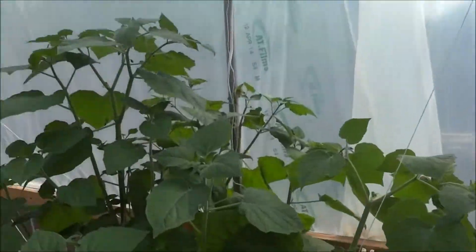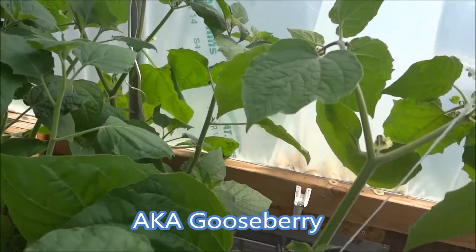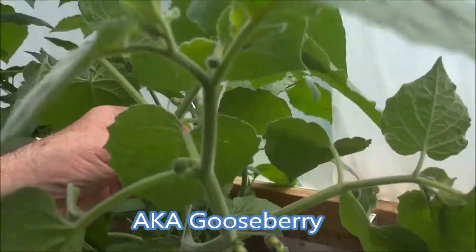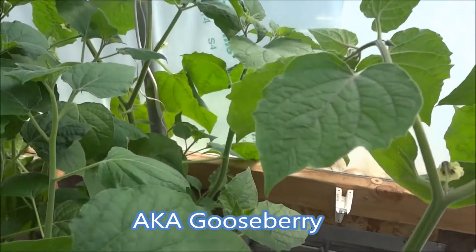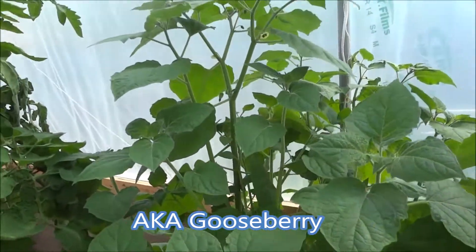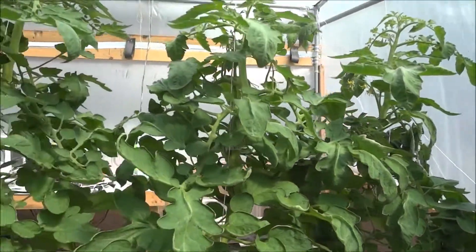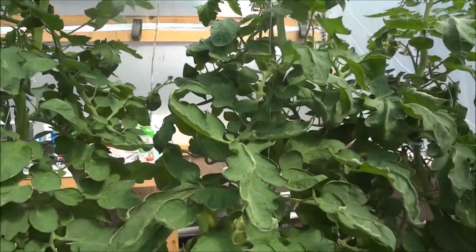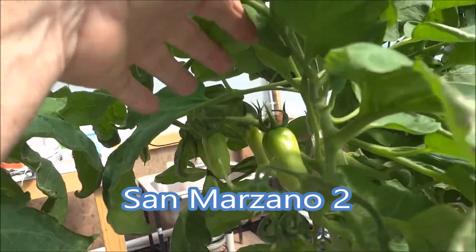These are my golden berry — they're just now starting to flower. Also called ground cherries or Peruvian super fruit. And here are my paste tomatoes; I wish they were going to be more productive.